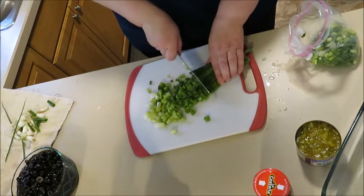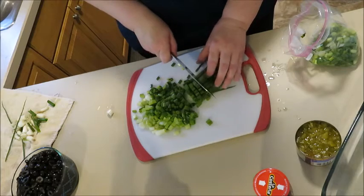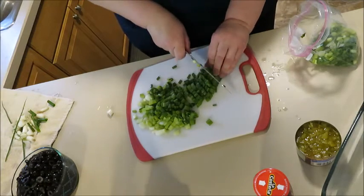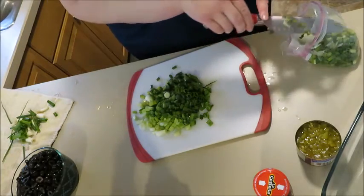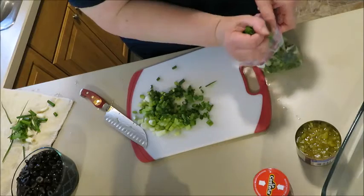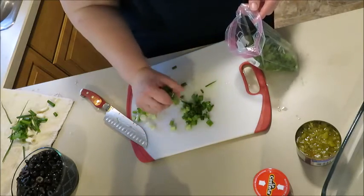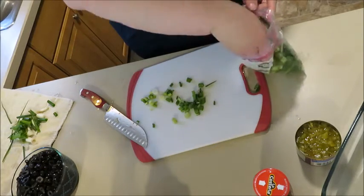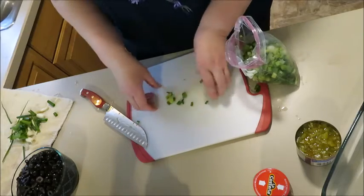Depending on how things go, I may invest in a microphone. When I'm sitting at my desk you can probably hear me fine, but I'll see how the sound sounds when I watch this back. I kind of want to invest in one anyway, because if Daniel's ever in a video with me, he is a mumbler. He talks low, and even if he tries to project his voice he's not always going to remember. So if I get a microphone and he's on a video, we'll definitely mic him up.